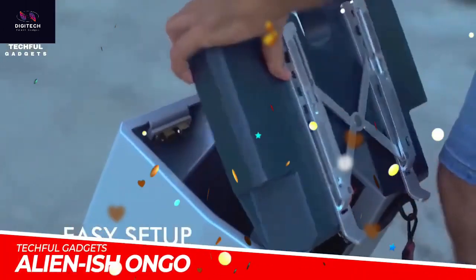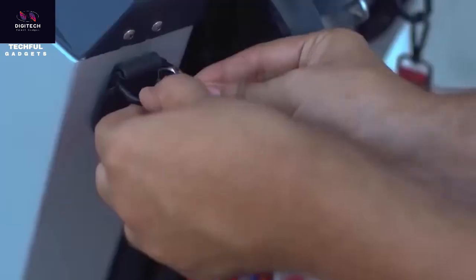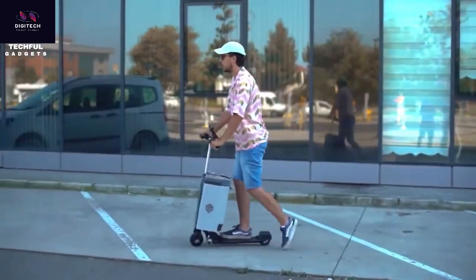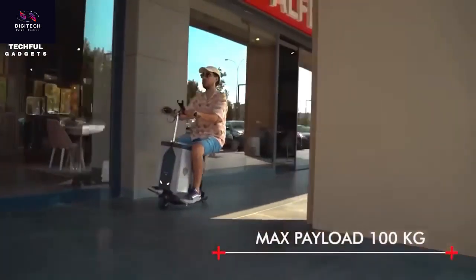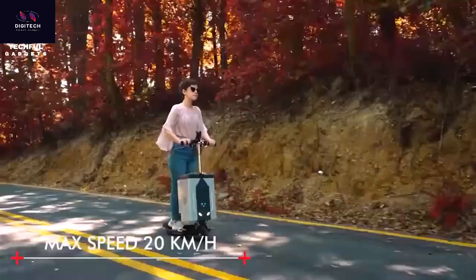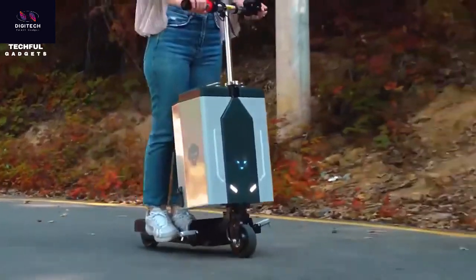Discover a whole new multi-purpose e-scooter travel experience with CreateCube. Simplify your journeys with the innovative Alien ISH O-N-G-O. It makes commuting a breeze. The e-scooter boasts a clean foldable design featuring an inner groove for easy control compartment and handlebar fitting. The Alien ISH's logo adds a touch of personality, while the backpack's backside groove ensures a perfect footboard fit.